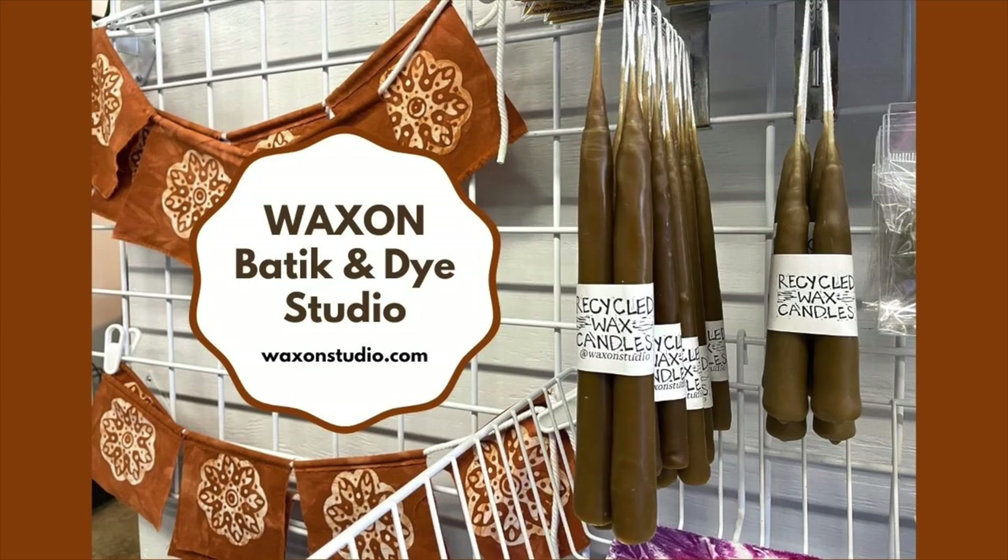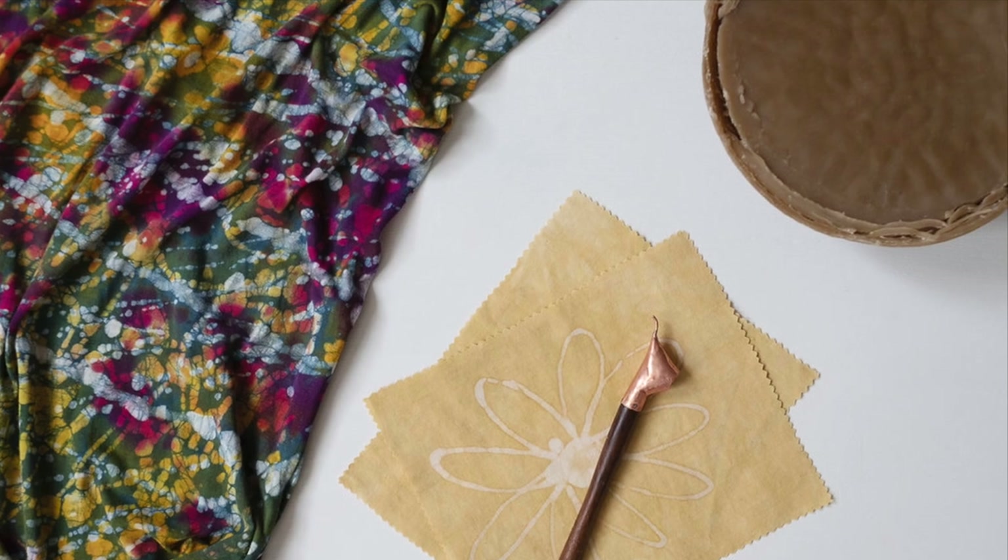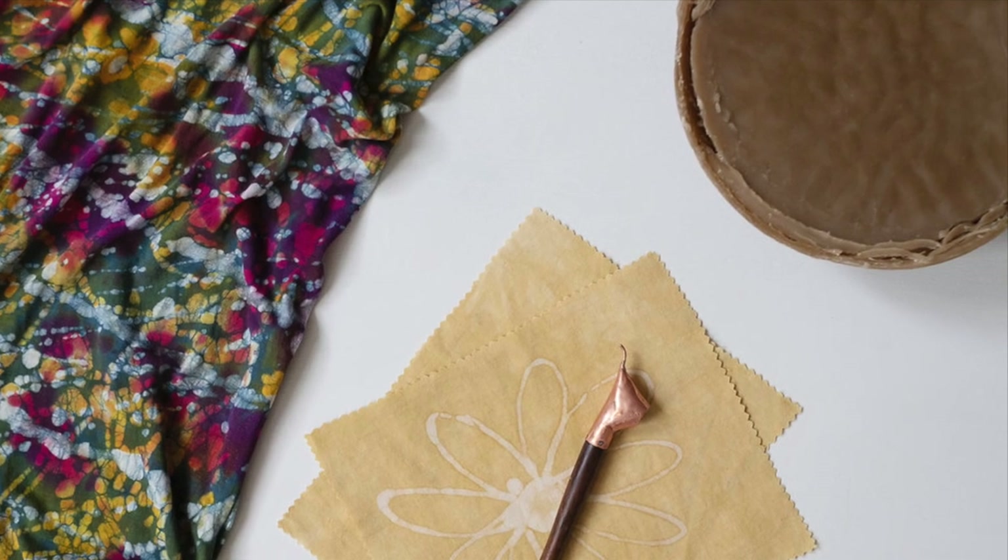Hi, this is Jess at WaxOnStudio in Asheville, and today I'm going to show you how I combine a few things that I love — batik, candle making, and reusing special materials, like local beeswax — into one cool project.